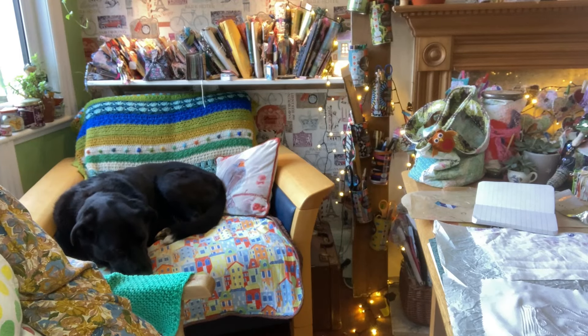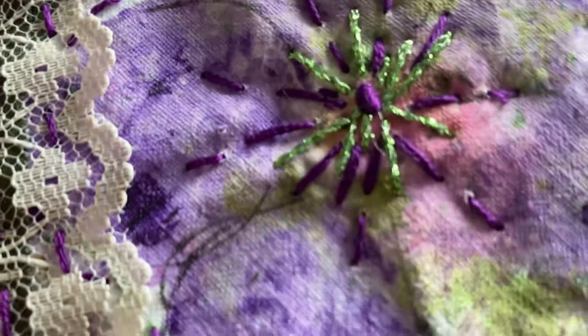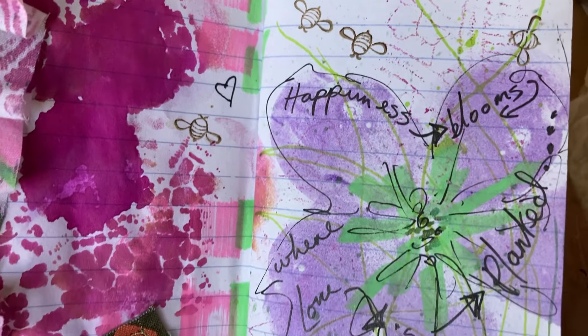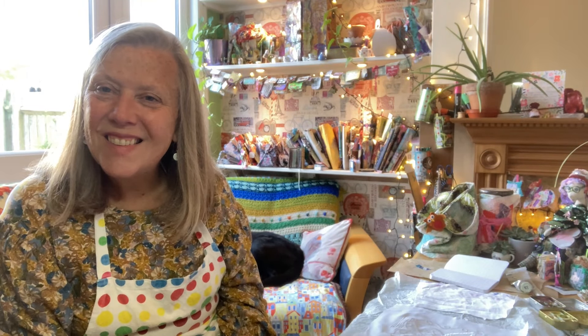Welcome to another process video from Freddie and myself. I'm going to be creating my own fabric today using paint, inks, threads, slow stitching, and I'm going to be creating with it too. Alongside that I'm going to be using all the leftover paints in my little composition book as well. So let me pull you closer and I'll show you how I go about it.